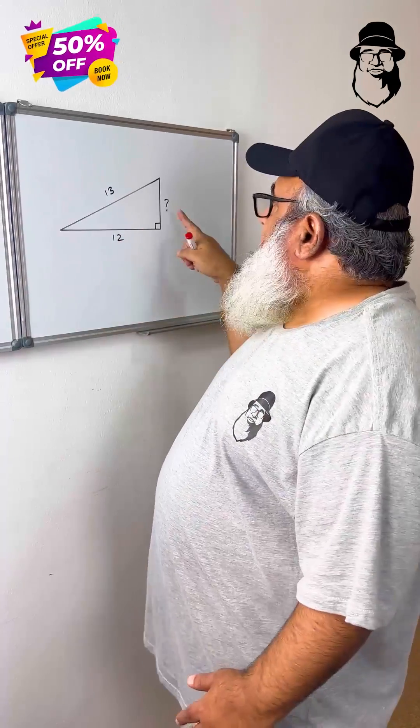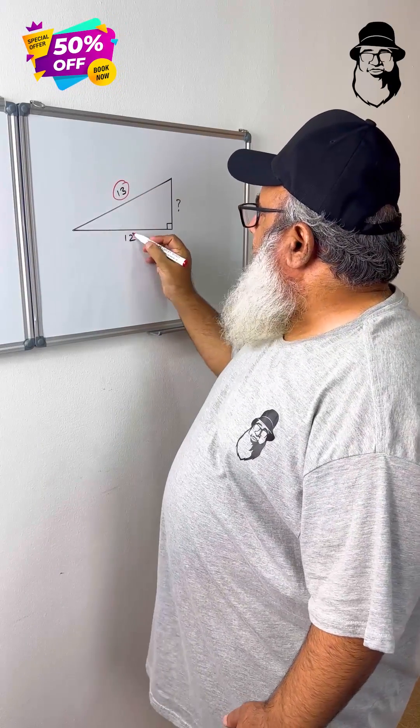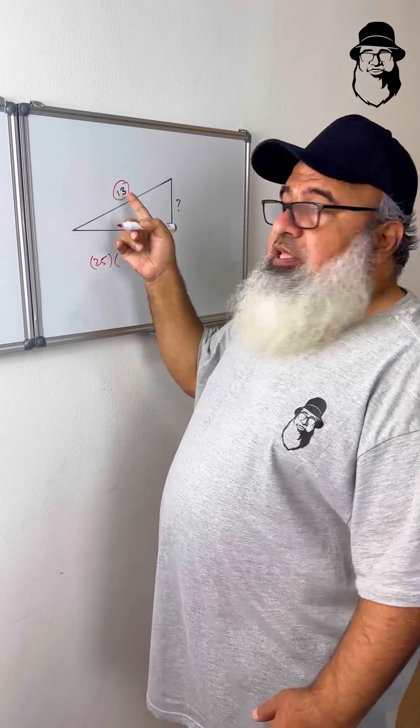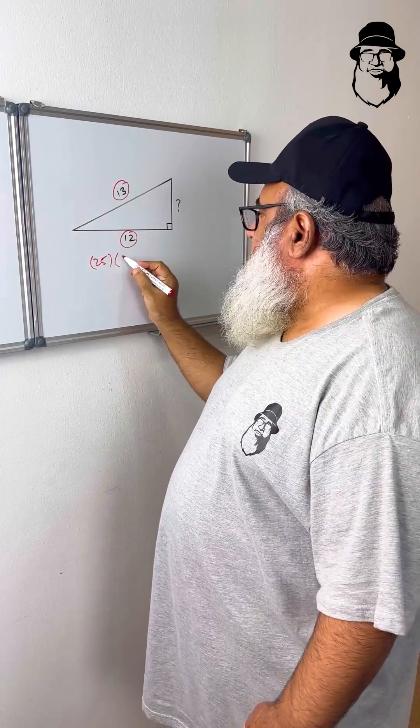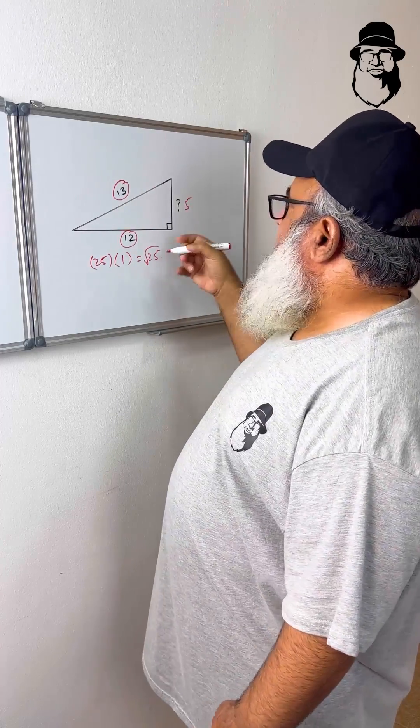Now for geometry: need to find the third side of a right triangle? Just multiply the sum of the hypotenuse and the other side — that is 25 — by their difference: 13 minus 12 is 1. Then take the square root of that. That's your third side.